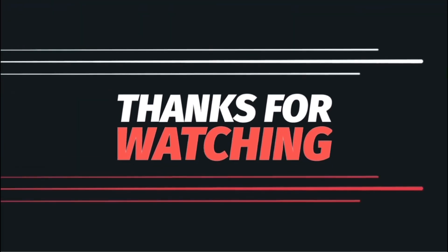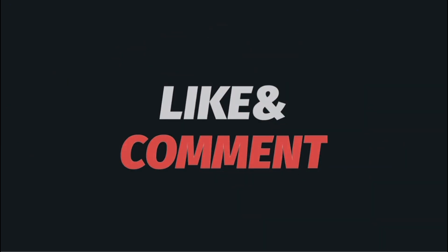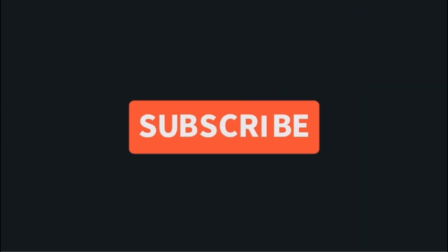Thanks for watching and I'll catch you on the next one.